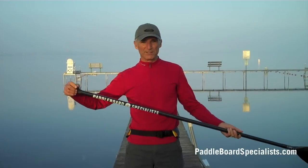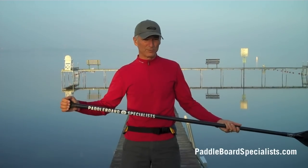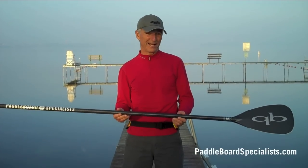Also comes with the standard P40 EVA wrapped palm grip which is incredibly comfortable, and we're especially excited about the price. The initial offering price on this is $289.